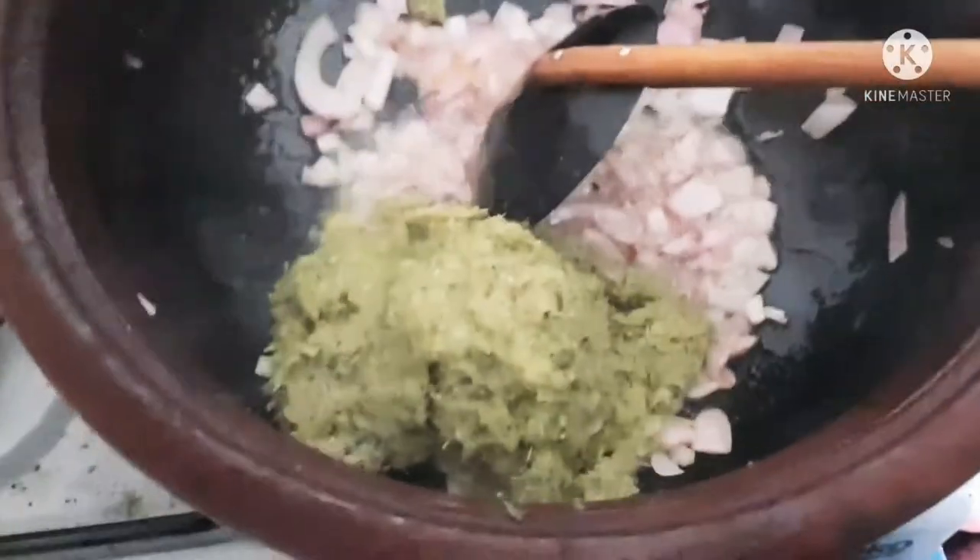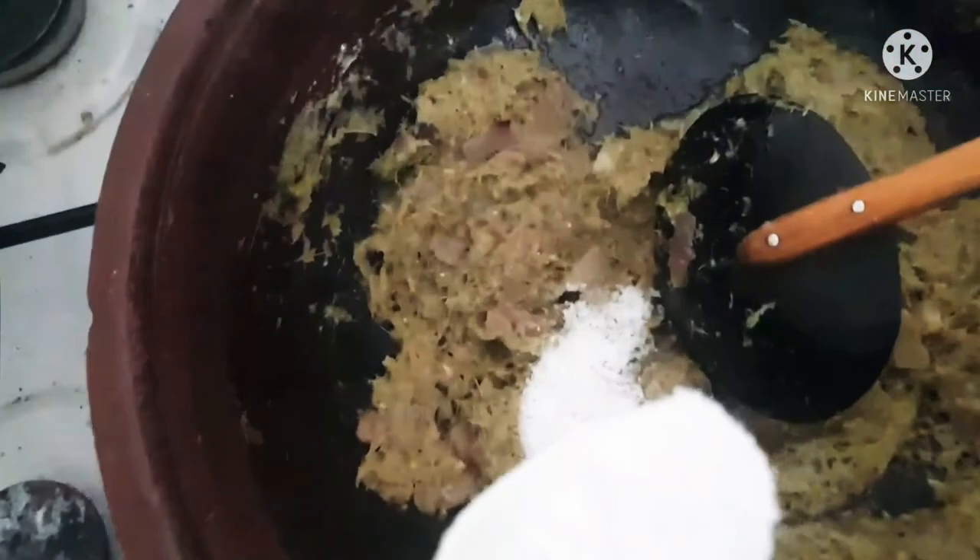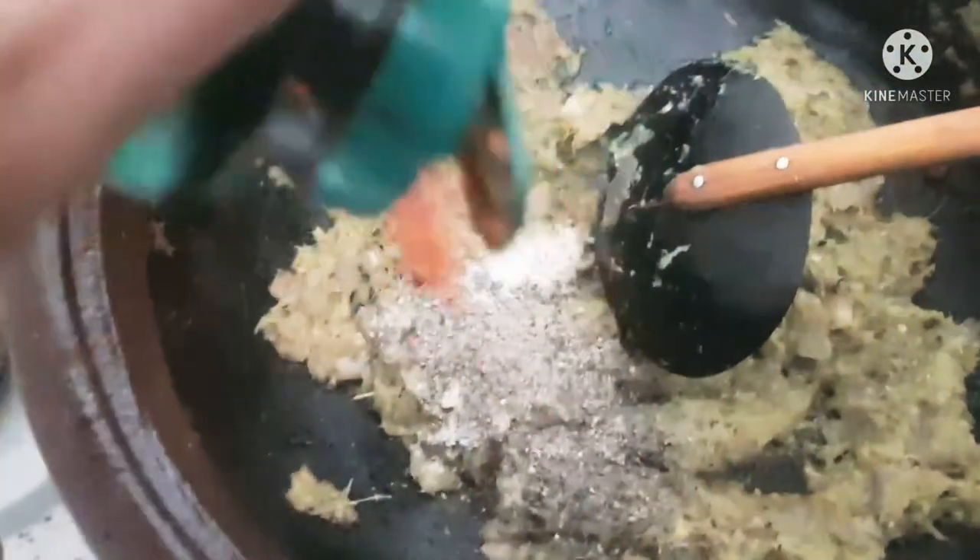Now starting off with some oil. I am using a big pot because this is just a one-pot dish that we are having at home. Starting off with some onions, and when the onions are translucent, I am adding the paste that we made. I am cooking that and adding a little bit of salt, sugar, a little bit of pepper powder, and a little bit of red chilli flakes — it gives a nice flavour.